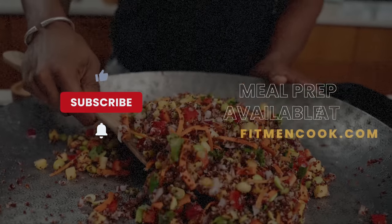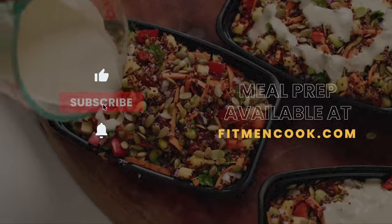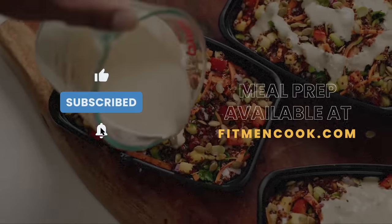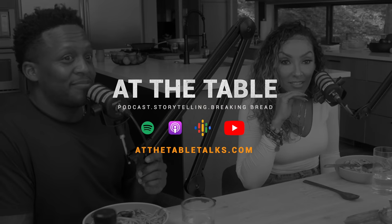Alright y'all, that's it for today's video. If you're new to the channel, what up, how you doing — don't forget to subscribe and ring that bell so you can be notified every time we post hot new content, whether it's these food videos or our podcast 'At the Table.' We are always staying connected to you — we want to hear from you. Thank y'all for watching. Until next time, keep it helpful but never ever boring. Boom — peace y'all!